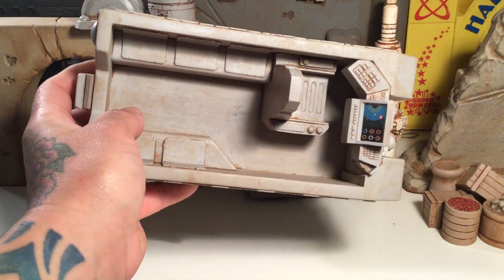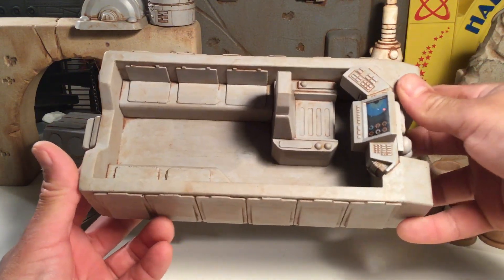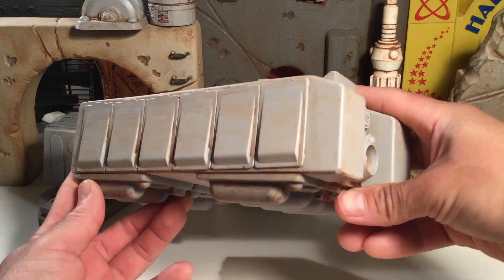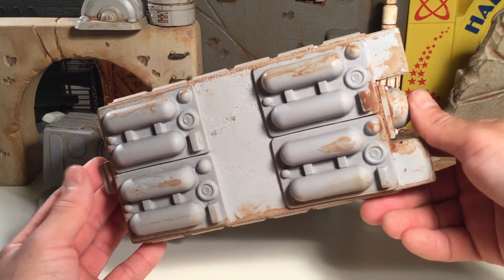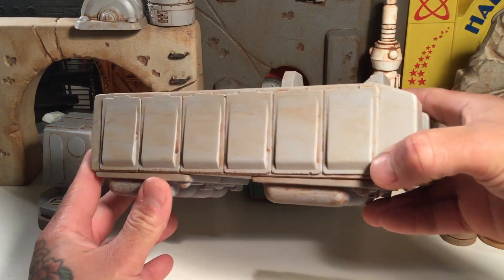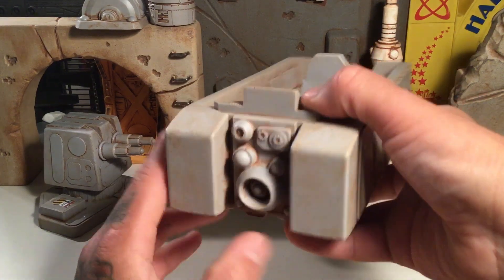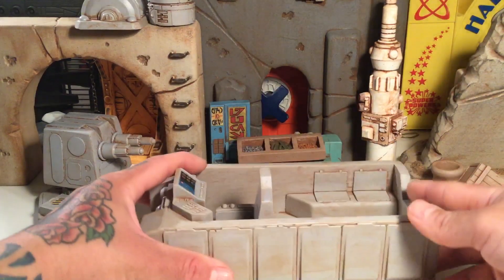Here's a look at the interior. This is all resin cast — it's a heavy piece, a durable piece. There's a little decal in there for the computer screen and details all molded in for the computer, the chair, and all that stuff. Really good stuff. I think he makes a master model out of wood, gets some accessories from other things, glues them all together, and then makes a mold — that's what I'm guessing. He has some weathering on there, a lot of brown paint that gives it good weathering, like it's been on Tatooine or just out in some weird wasteland of space.